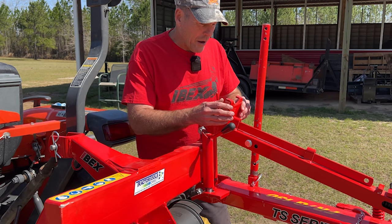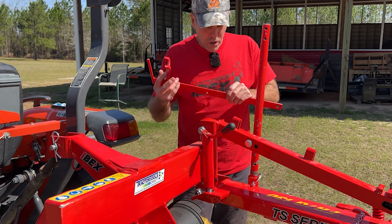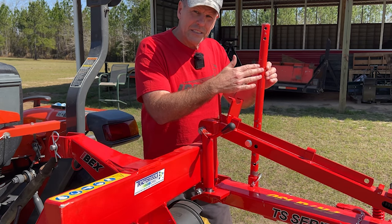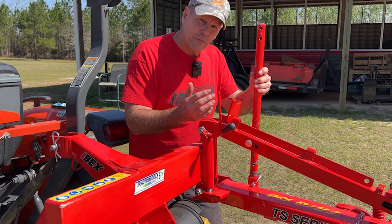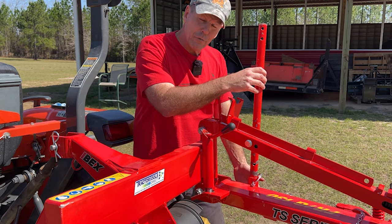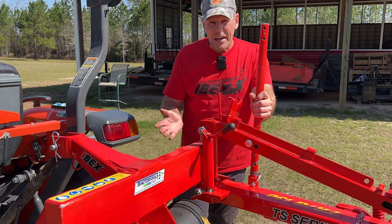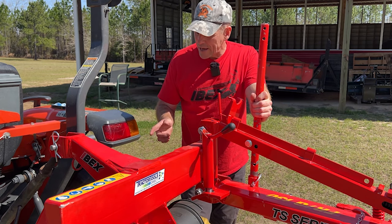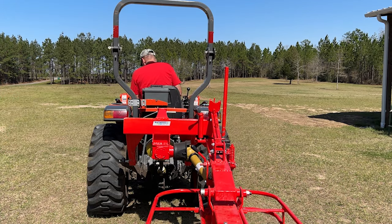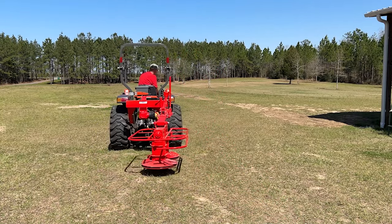There are two more things to talk about here. One, you have your blade installation tool and we'll show you how that works — that sits right here. And then this is the stand that when you disconnect it from the tractor keeps it from falling over. So in mowing mode or travel mode you'll want this in the up position. Everything else is simply three-point hitch attachment and the PTO shaft to the tractor. Now that we've got everything in transport mode we're going to transport it to a flatter part of the pasture and show you how to set it up for mowing and put the blades on it.